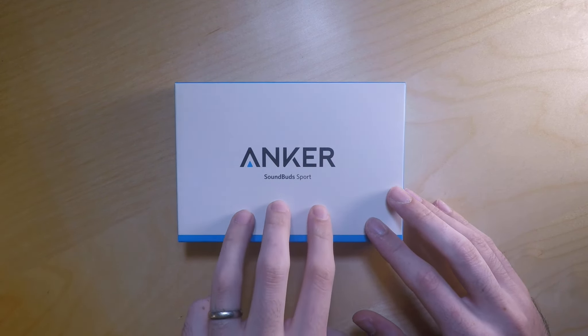So I thought I'd just unbox it — this should be quite short, but just to go through what you get in the box and exactly what they look like. So here we go.